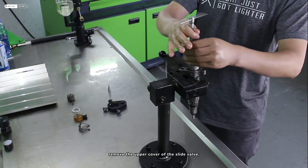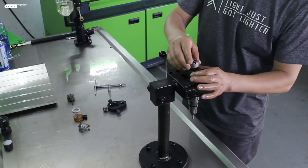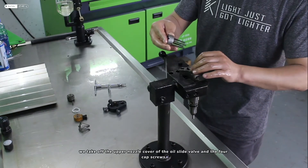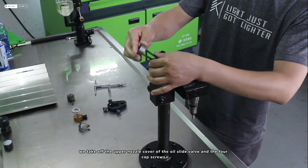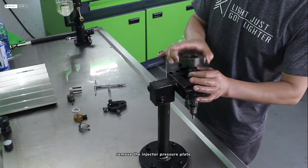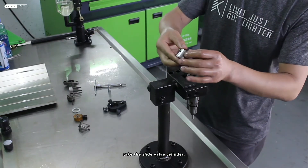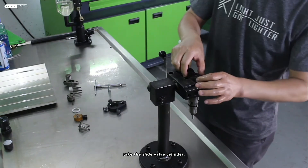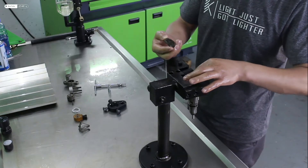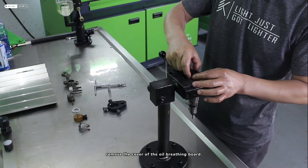Remove the upper cover of the slide valve. Take off the upper nozzle cover of the oil slide valve and the four cap screws. Remove the injector pressure plate, then take the slide valve cylinder. Remove the cover of the oil breathing plate.